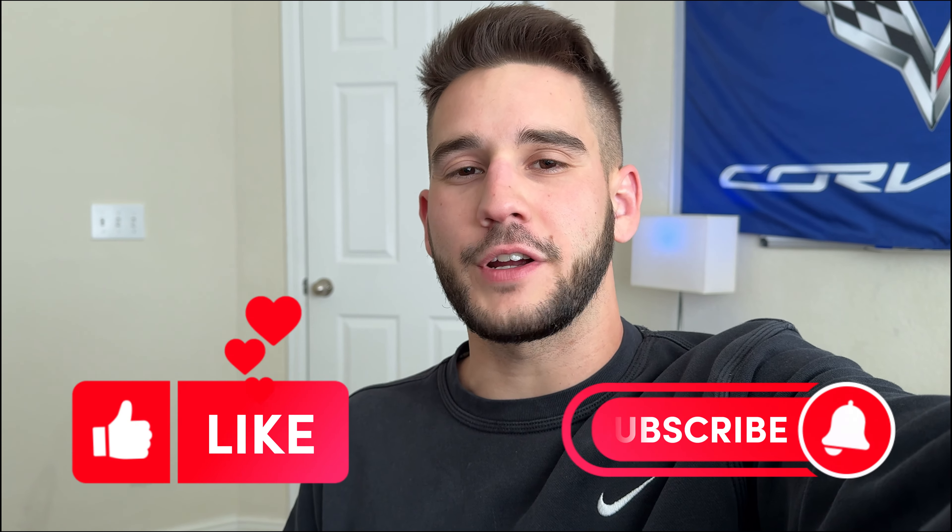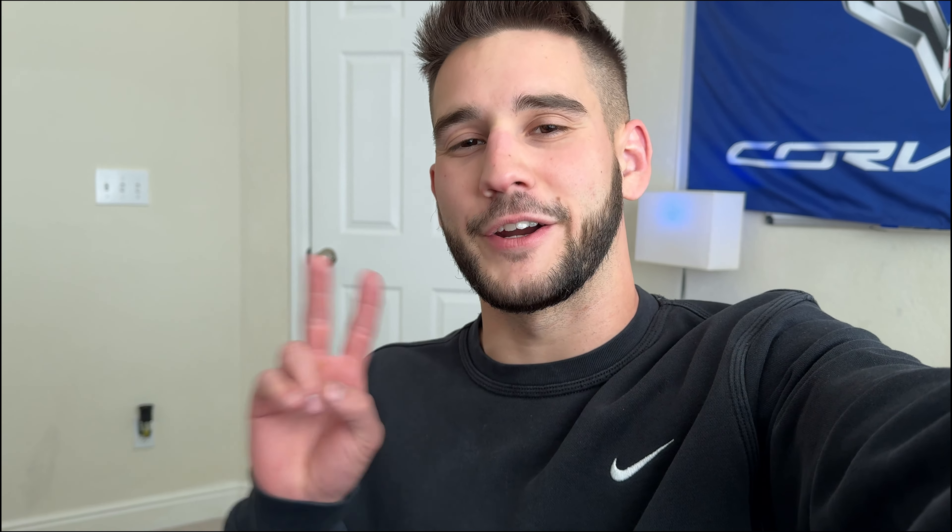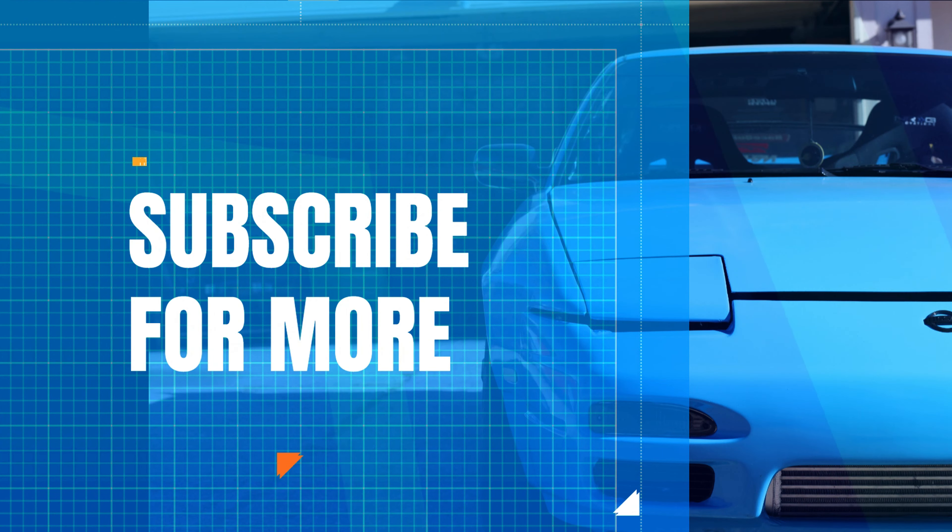But if you guys enjoyed that video, make sure to leave a like and subscribe to the channel for future content. I'll catch you guys the next one. Later.